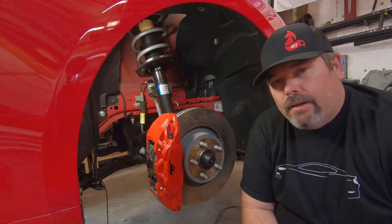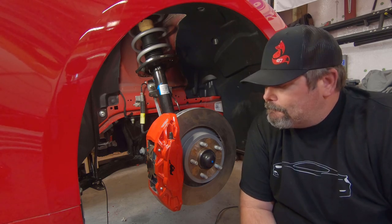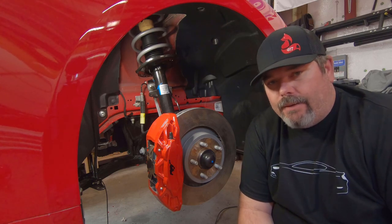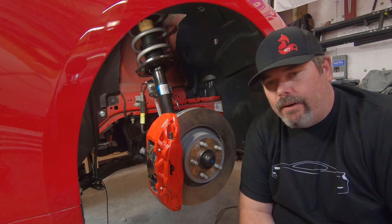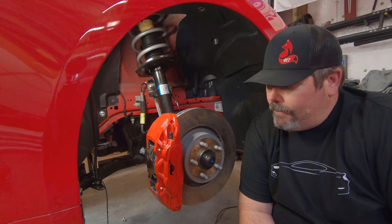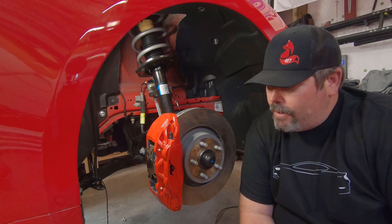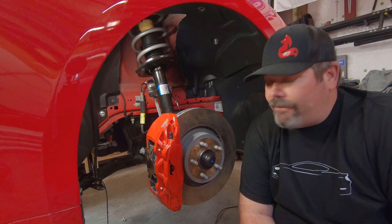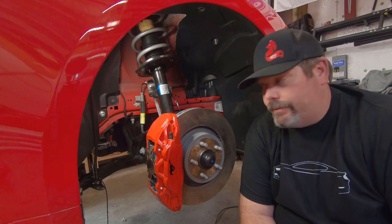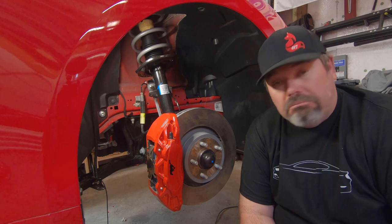My final thoughts on doing the caliper paint: on one hand, if you were to take all of this off you've got brake fluid mess, you've got to worry about bleeding everything again versus being able to leave them on and just paint them by hand. The finish is nice enough — it's not fantastic but it's good and it'll do fine. Hopefully the prep I did in the beginning, which is a very important part to any paint sticking to a surface, is really going to help. If I was going to go through the trouble of pulling these off, I'd just go ahead and put some Brembos on — get some red Brembos that are already ready to go. Other than that, I think they look nice.